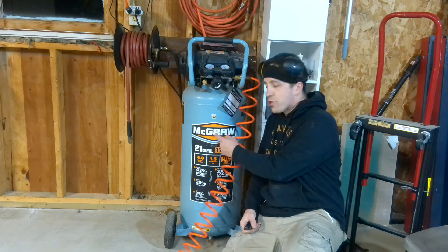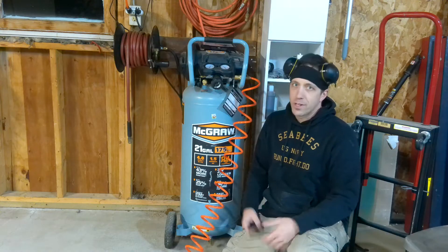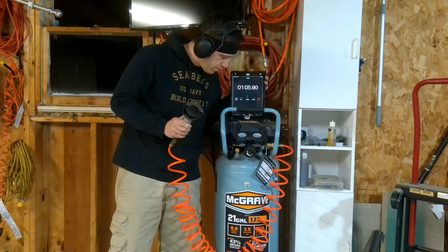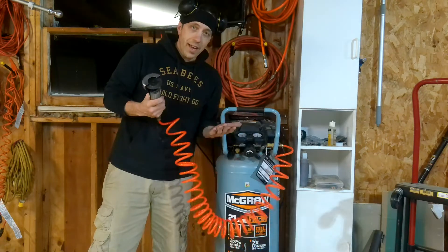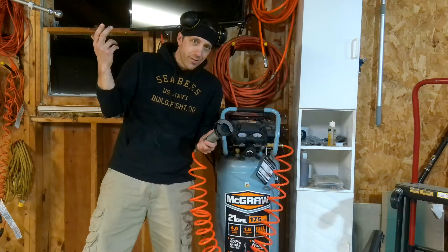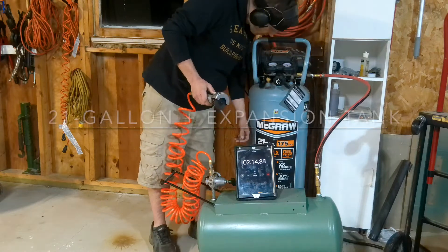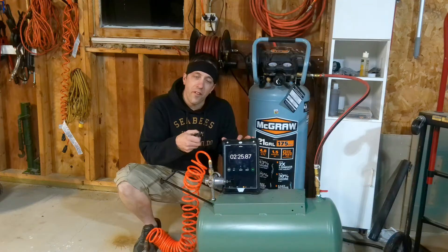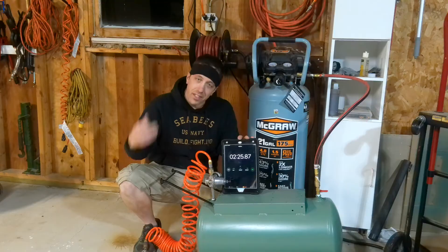What about bigger machines like this 21-gallon 175 PSI shop compressor — can it really make a difference? This gave us a minute 47 of run time on this tank. Let's hook up the expansion tank! That's about 2 minutes 25 seconds — about another 40 seconds of run time by adding this tank onto this tank. That's some serious working time.